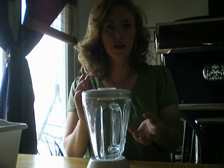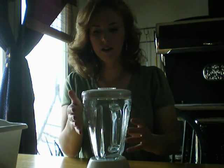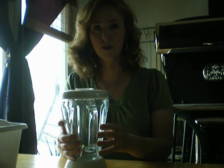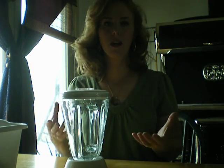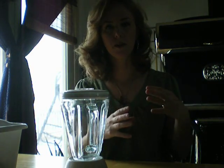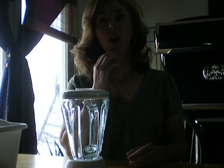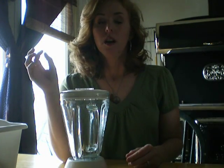I take ice packs — zip-lock bags with ice cubes and a little water — and squish the blender against the side of the fridge with the ice pack, which keeps the motor from overheating while I'm making butter. I make it all at once because I'd rather just have a big amount. From one quart of cream, you get about one cube of butter. It tastes good and sweet.